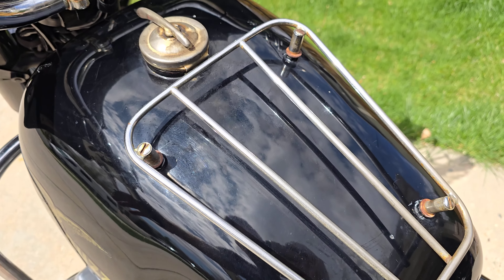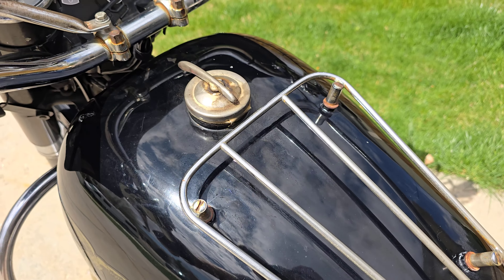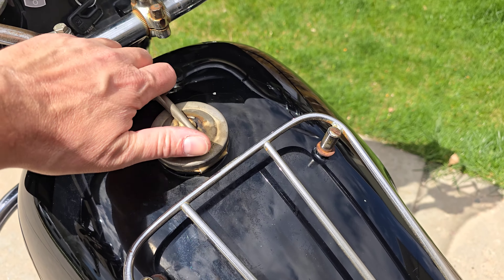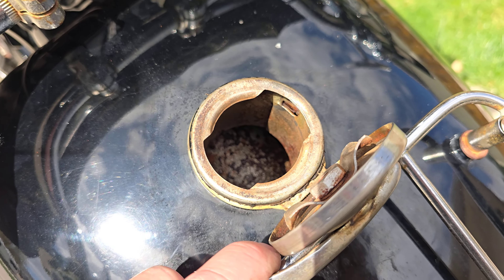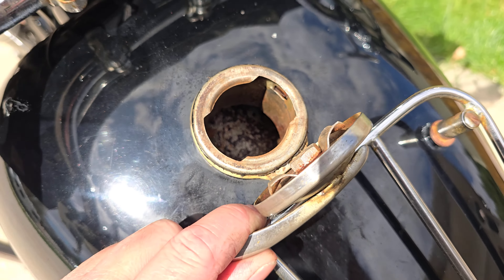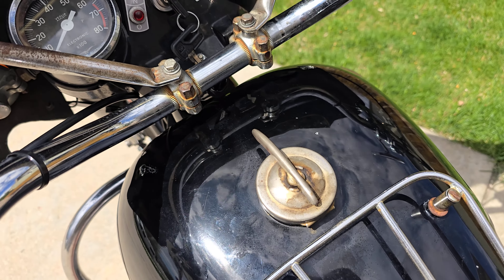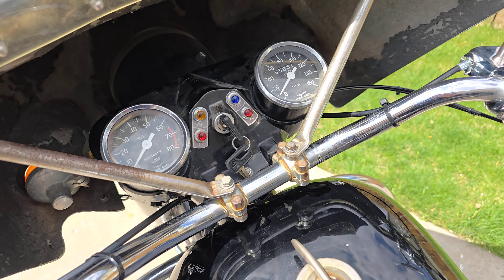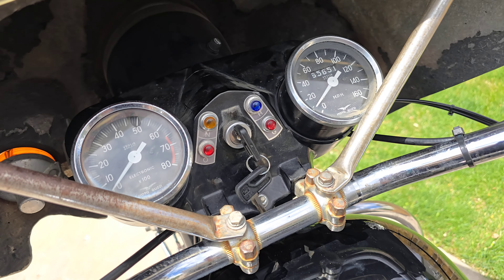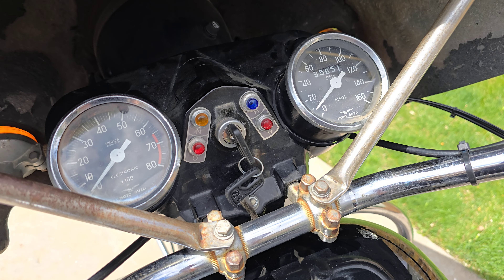The tank's in decent shape. It's had studs welded and a rack put on it, which is interesting — not as well done. Original gas cap. There is some rust in the tank — no way around that. I did not want to coat it because it's not horrendous, but I cleaned it out quite a bit, got all the rust out, cleaned the fuel tap, and I haven't had any further problems. But there's certainly still rust in there — none through though, and it's not horrible. It could easily be completely fixed.